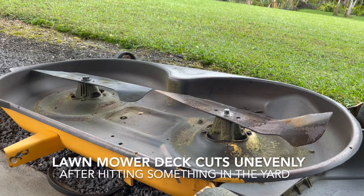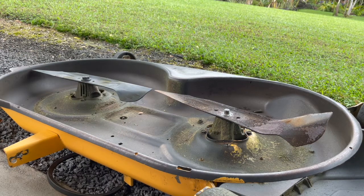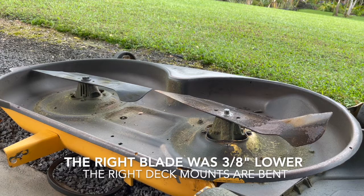This mower cuts unevenly after hitting something in the yard. The right blade was bent into the ground. Where the blades pass close to each other in the middle, they should be at the same level. In this case, the right blade was lower than the left by three-eighths of an inch. The deck is bent.